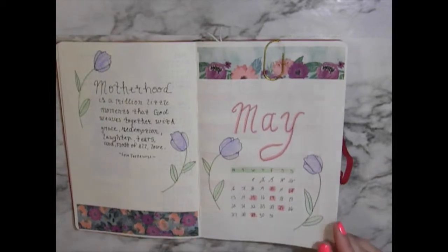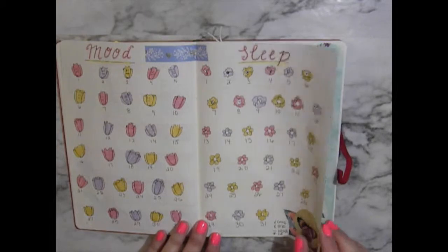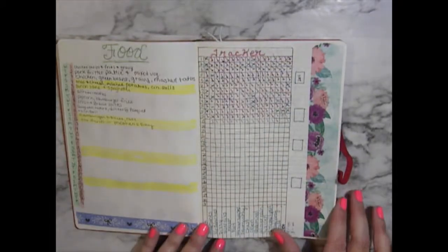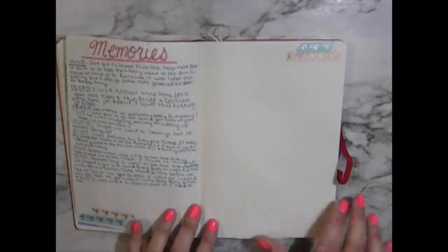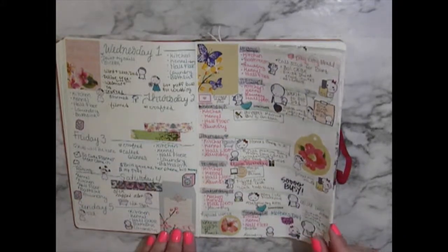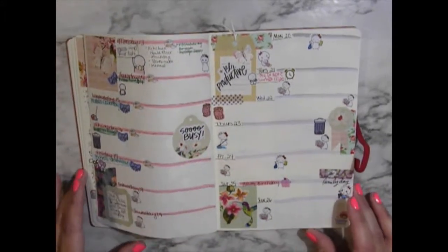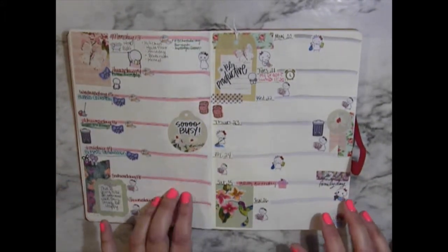Just kind of a flip-through. It gets filled up. I need to catch up on these too — I haven't done much of that. Weeklies. This is this week.